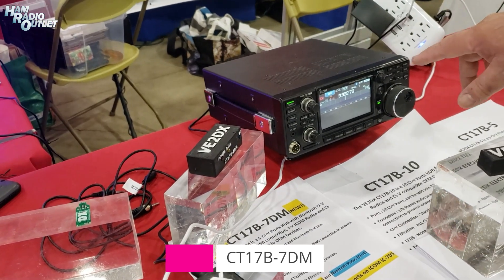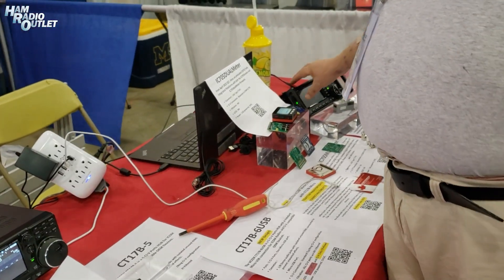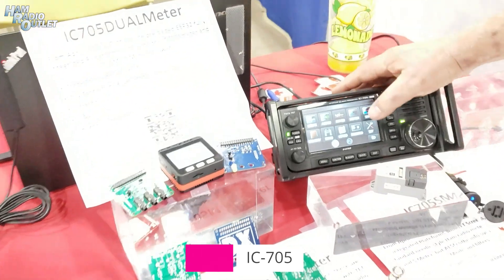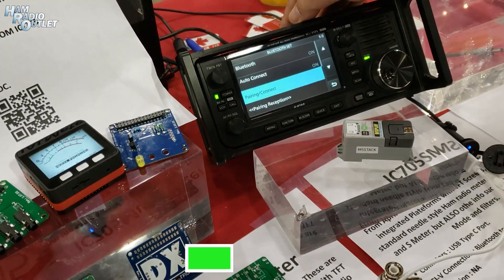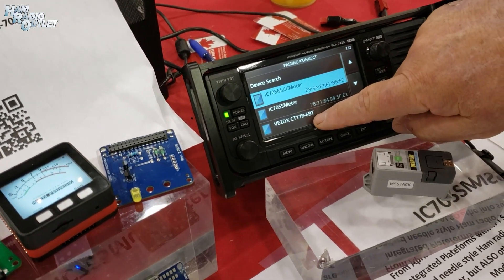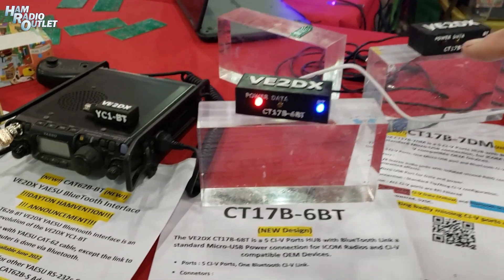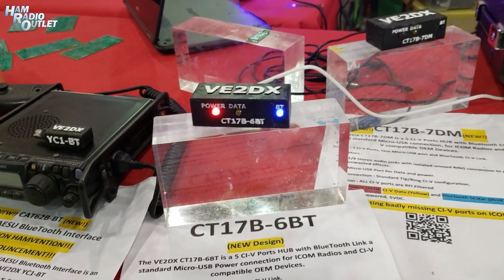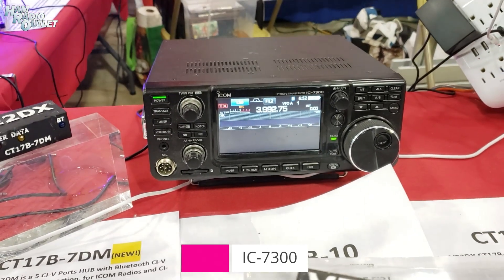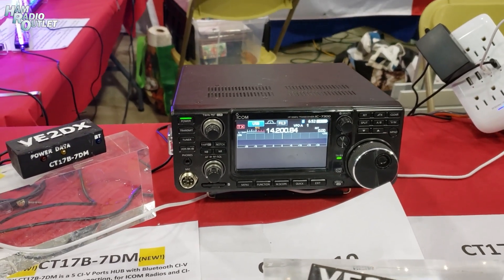I will demo by linking the 7300 with the 705. On the 705, I'll go into the menu, select Bluetooth, select pairing, and locate my choice — 17B, 6BT. If you turn around and look at the 6BT, it now has a blue light on, indicating that it is linked to the 705. The 7300 right now is on 80 meter. We will change it to 20 meter. And this was done by changing the frequency on the 705.